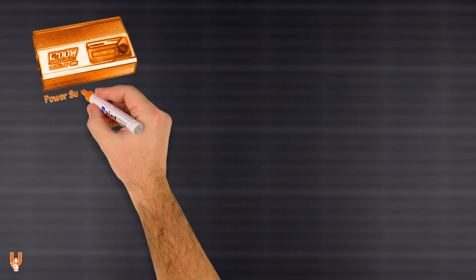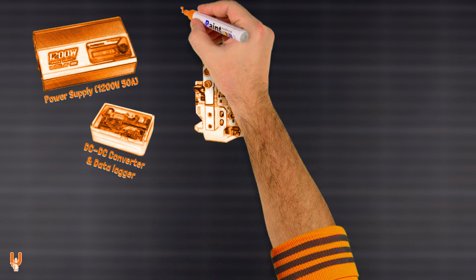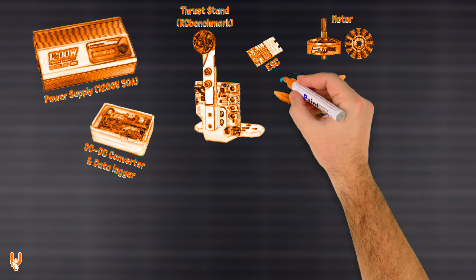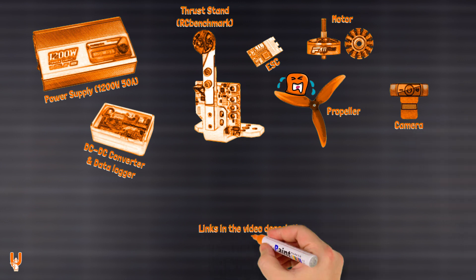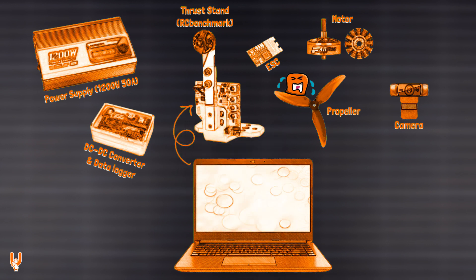Enough with the theoretical stuff — here is how this looks like on my thrust stand. The test rig is powered by a 1200 watt 50 amp adjustable PSU, connected to a completely custom DC to DC converter and data logger. Testing is done with an RC Benchmark thrust stand, which controls the ESC and measures all the valuable data. The ESC drives the motor, the propeller spins, and my neighbors cry for mercy. The scene is illuminated by a spotlight and captured by a camera. For a more detailed introduction, you can check the video linked in the description below.